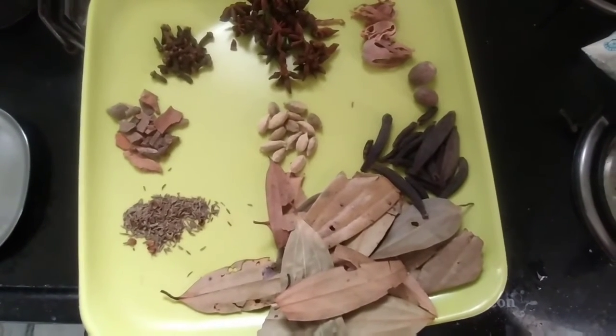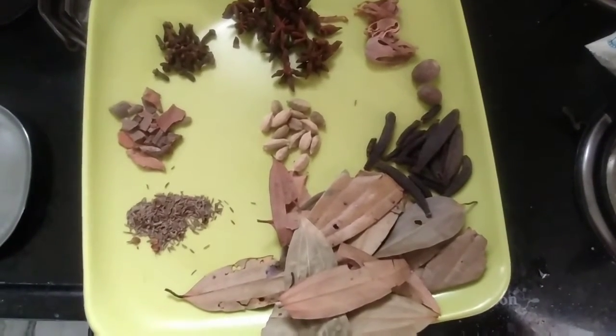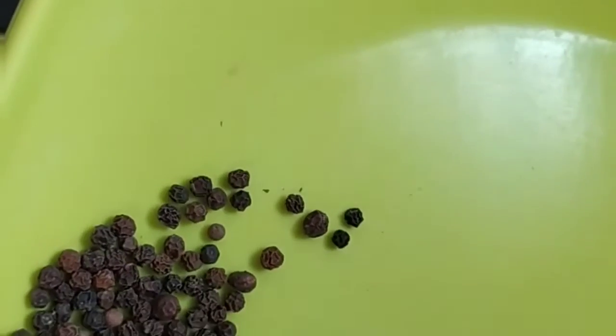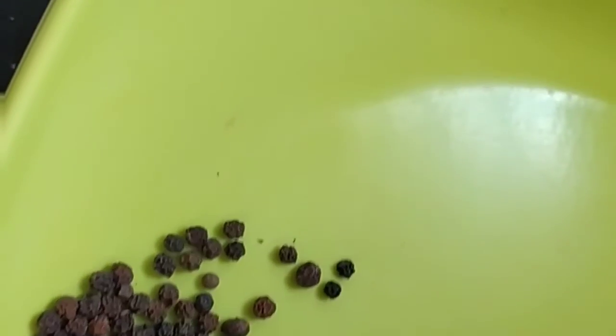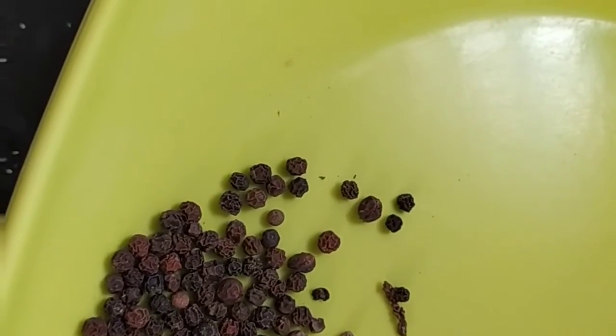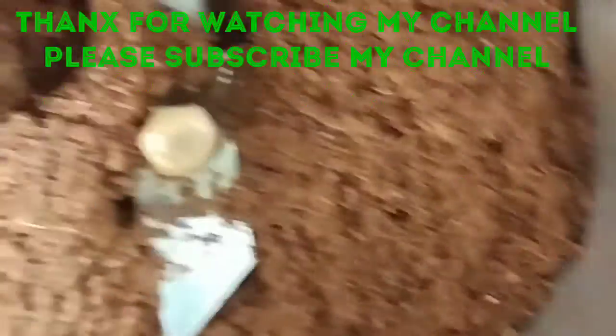I am going to mix it and add a juice. This is the next day — mix it together.